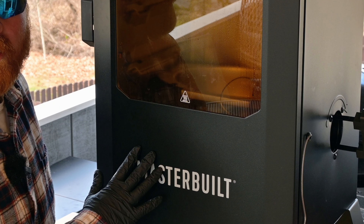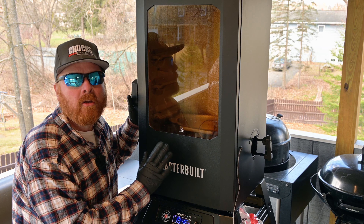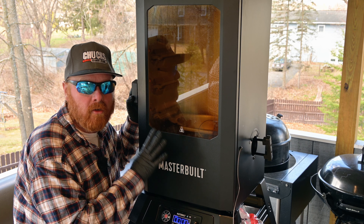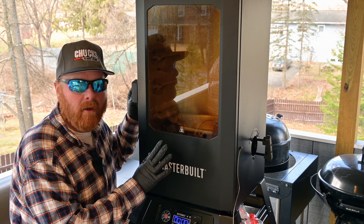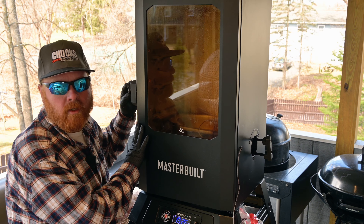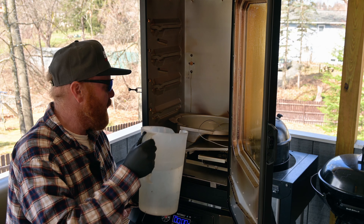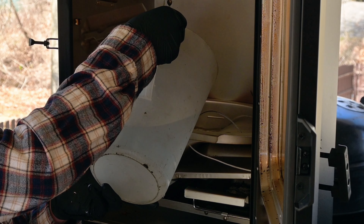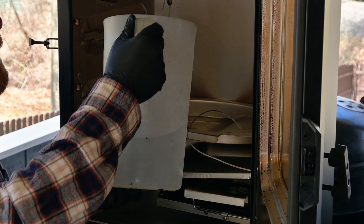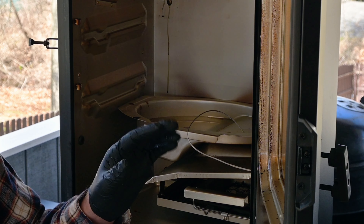Time to get this ham on the Masterbuilt electric smoker. We've got it set to 180 degrees. If you're doing this on another cooker, you're just going to try to maintain a low temperature — definitely under 225, but I'd recommend keeping it 200 or below for this cook. We might increase temperature to 200 depending on how our time frame is looking. For this cook we will be adding water — there is a water pan inside this smoker. Start with hot water; this will make the temperature recover faster. There is a maximum fill line, and we're going to go right to that. We'll keep the top vent all the way open because I want a very high humidity cooking environment for this ham.